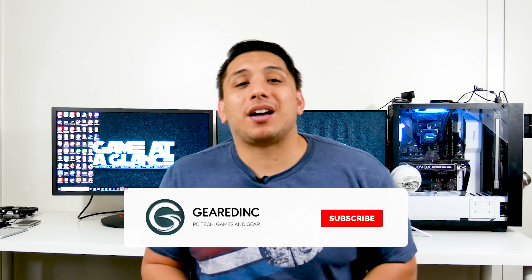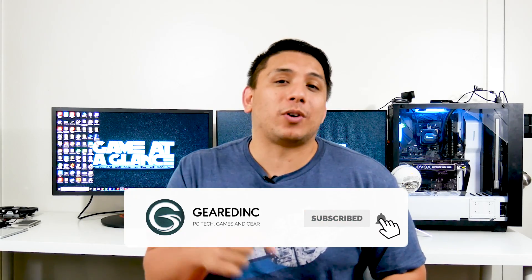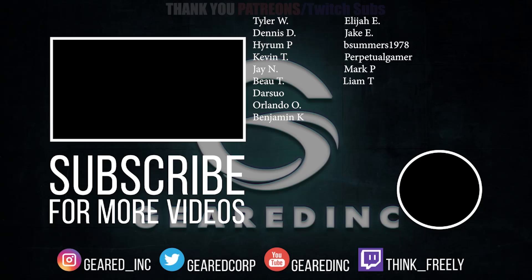Anyway guys, if you liked this video go ahead and leave me a big thumbs up. Get subscribed and hit that bell icon — YouTube's algorithm continues to screw over content creators, so make sure you hit it to get notifications. Thanks to my Patreon and Twitch subs — you've made a huge difference and your financial support makes videos like this entirely possible. If you want to buy this monitor, it'll be linked in the description below, along with my G-Sync monitor for a cost comparison. As always, I'm going to make these videos whether you watch them or not, but I hope you do — see you next time on Gear and Inc.